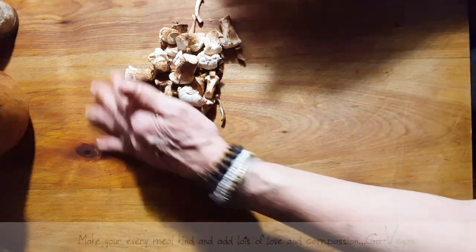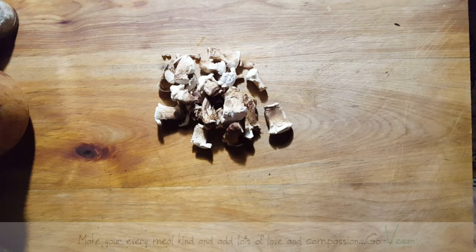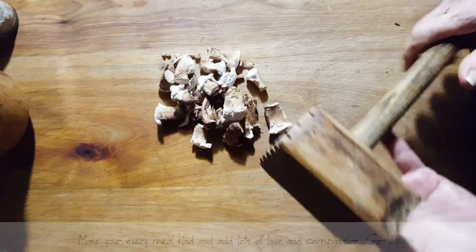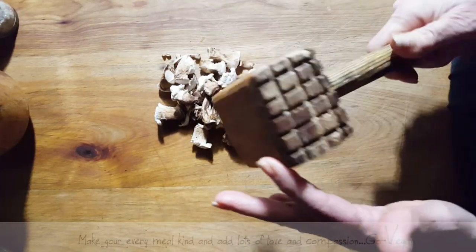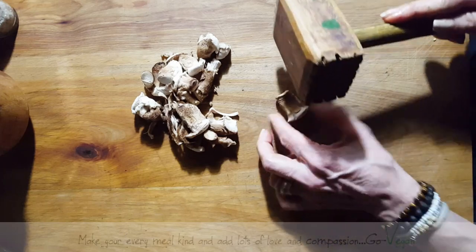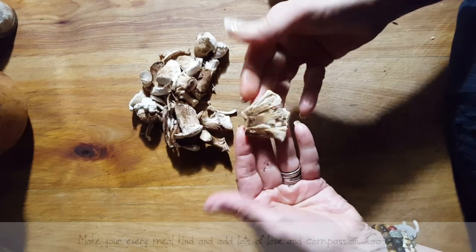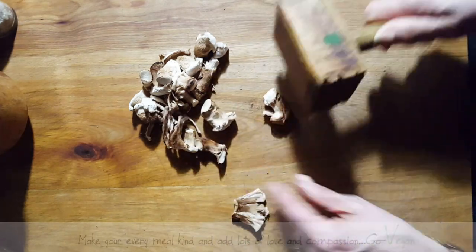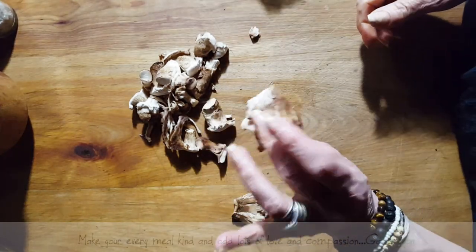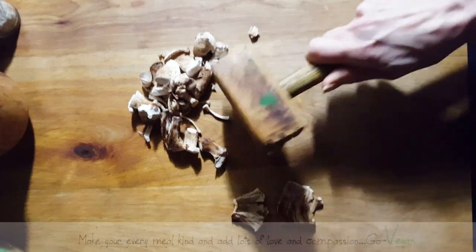We're gonna put this aside. So here we have our mushroom butts. The first thing you want to do - not sure if any of you remember what this is - this, believe it or not, we used to be able to pound meat with it. But since we're vegans and we don't pound meat, we pound mushrooms with it. My father made me this one so it means a lot to me. Basically you want to take this and give it a good whack and just break it down like this.